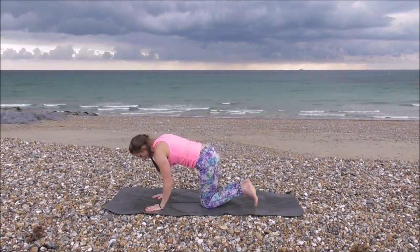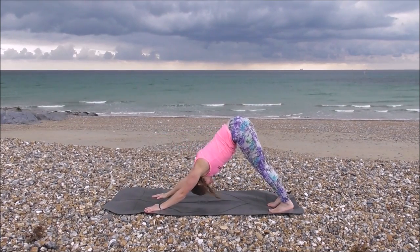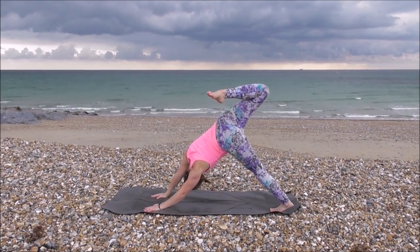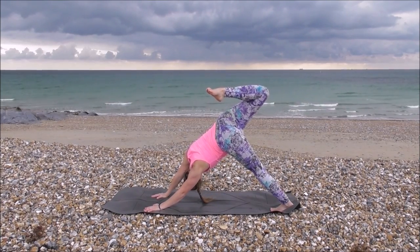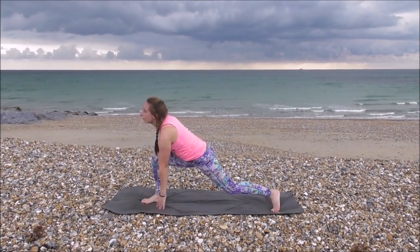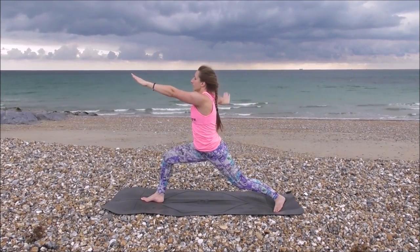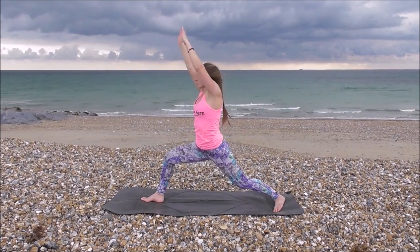Hands underneath shoulders, knees underneath hips. Coming into high plank. Exhale, down. Right leg up into the air — three-legged dog. Bringing the heel back towards your hips, opening up your hips, rotating them round, knee up in towards the air. Feeling a stretch in your side, bringing it all the way through to your hands. Inhale, up to warrior one, sinking down, chest round towards the front.